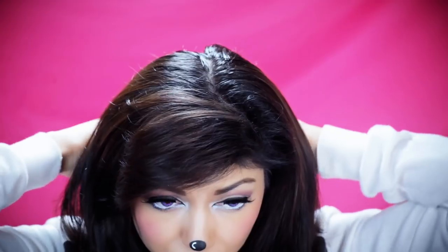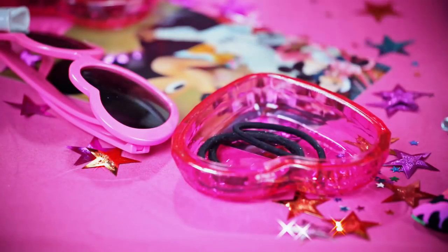You can get these teasing combs at like Sally's Beauty Supply or any kind of beauty store. Then taking my rubber band, I'm going to section off a part of my hair — this is just so it won't get in the way.